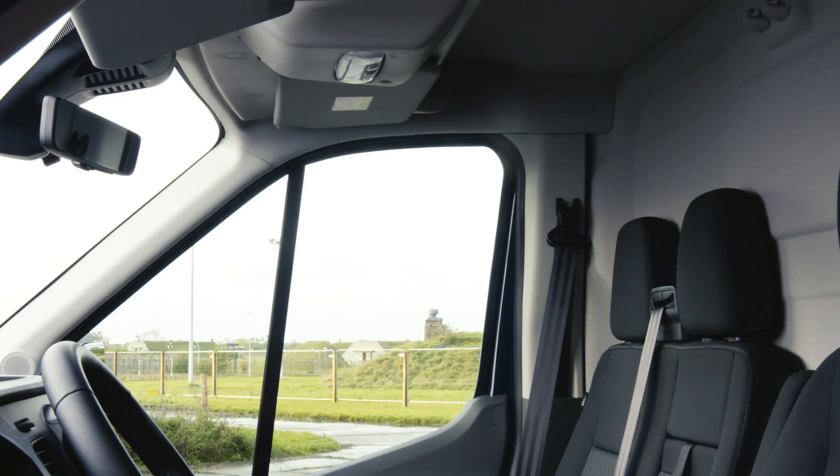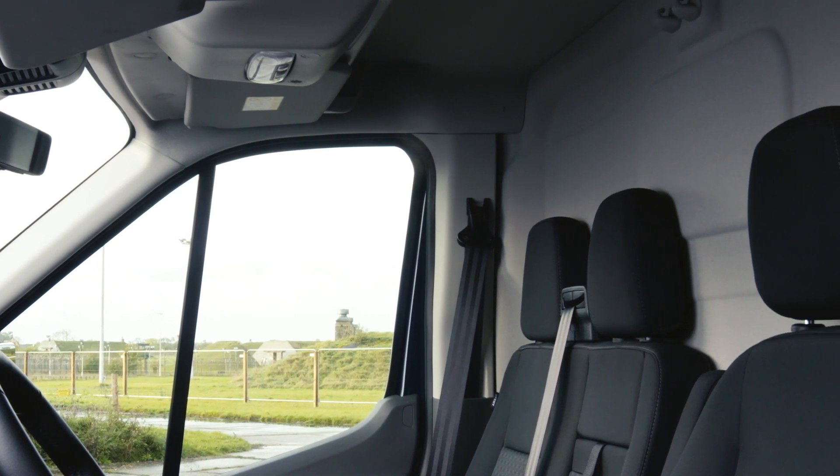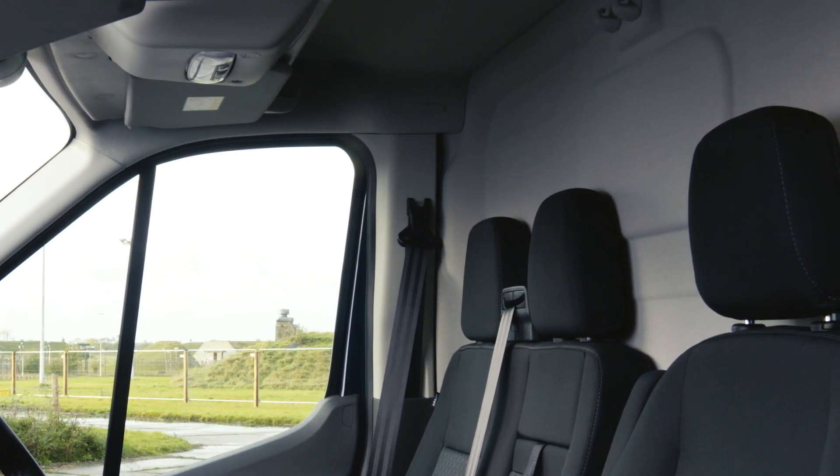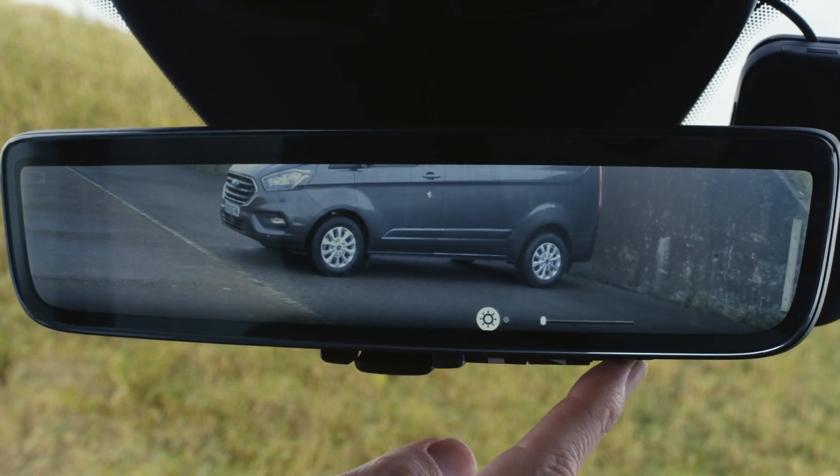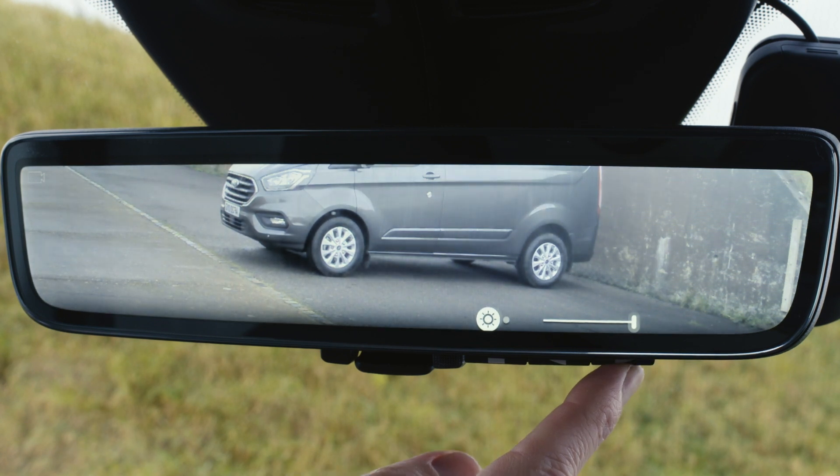Meaning that your view is not obstructed by passengers, a closed bulkhead, or any other load in the vehicle. And with the adjustable brightness and angle control, you can adapt your rearview mirror to fit any situation.